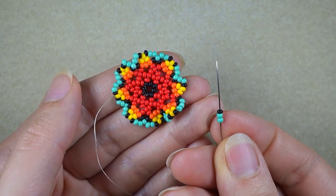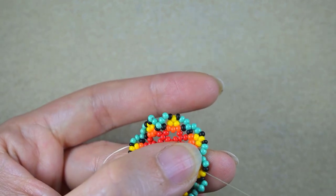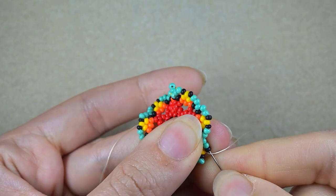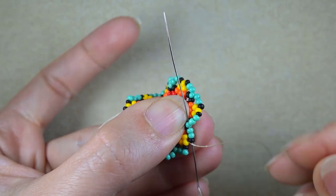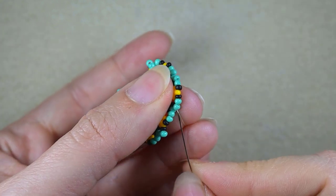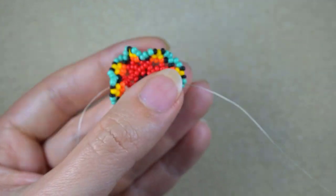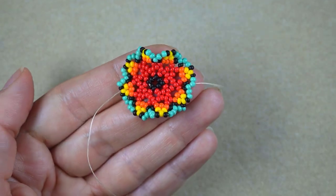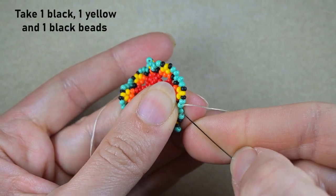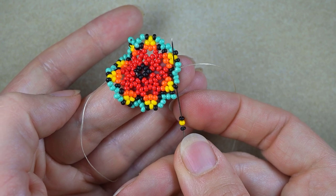Here I am where I'm adding my last two turquoise, one black. What I want to do next is go through the black, through the following three turquoise, going through the one at the inner angle, and then also through the following turquoise. I'm taking a black, a yellow, and a black, and I go backwards one turquoise bead away before the angle and through the angle.